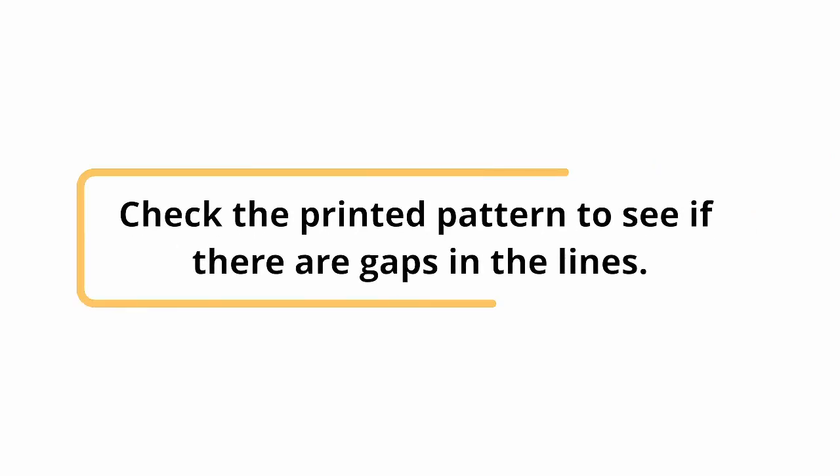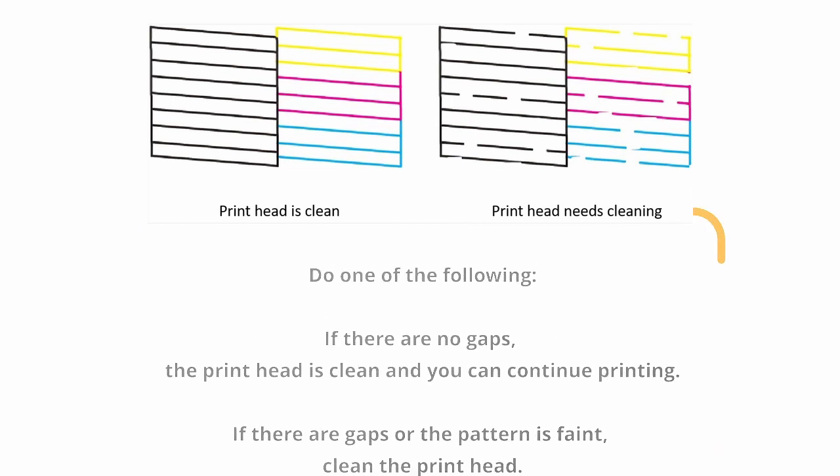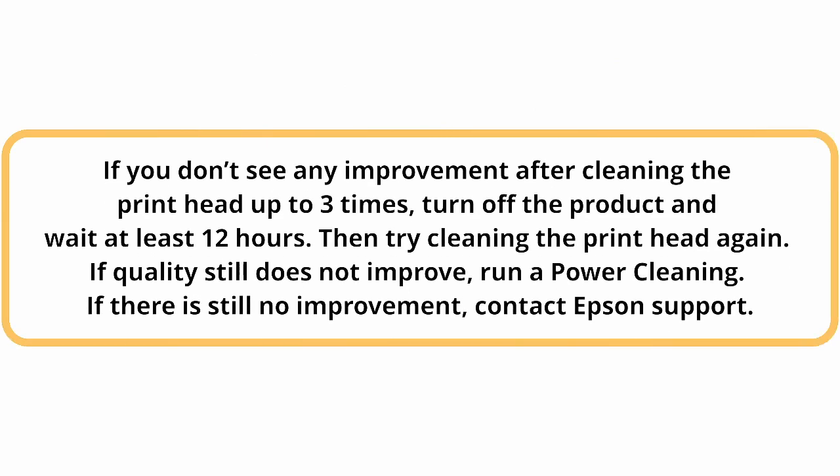Check the printed pattern to see if there are gaps in the lines. If there are no gaps, the print head is clean and you can continue printing. If there are gaps or the pattern is faint, clean the print head. If you don't see any improvement after cleaning the print head up to 3 times, turn off the product and wait at least 12 hours. Then try cleaning the print head again. If quality still does not improve, run a power cleaning. If there is still no improvement, contact Epson support.